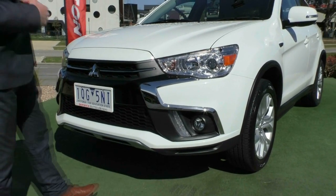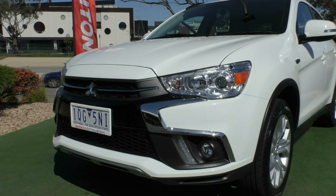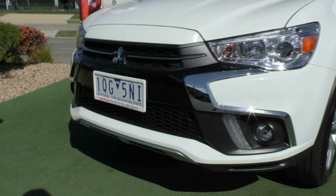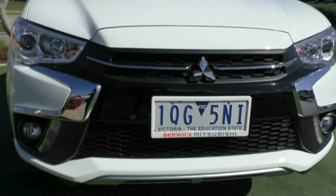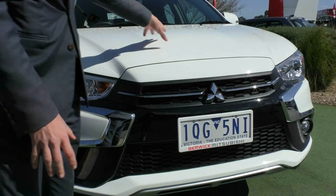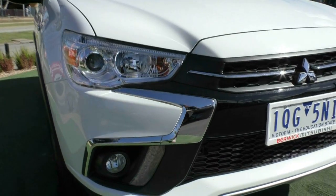Starting off with the front of the car, you do get fog lights fitted down the bottom right next to your daytime running lights. You get the nice dynamic shield that Mitsubishi's gone with in the newer style ASX ES, and those really nice stylish headlights that wrap into the body and give the front of the car a really nice look and a good presence on the road. For a 2019, this vehicle presents really well. I'd recommend getting a bonnet protector, which will contrast well with the paint and protect from stone chips, as well as a headlight protector - it's cheaper to replace plastic than an entire headlight.